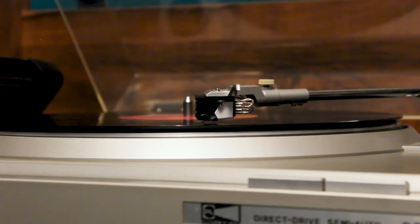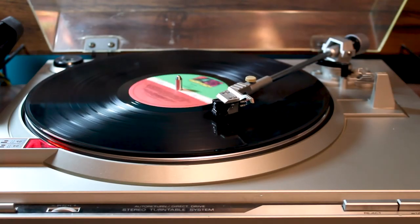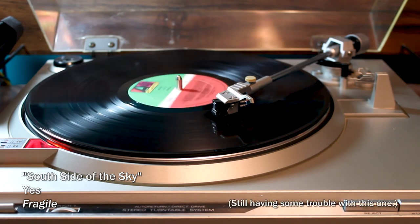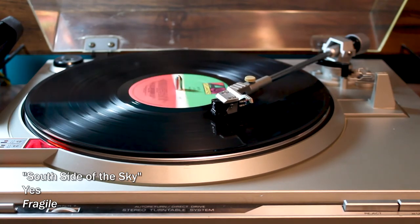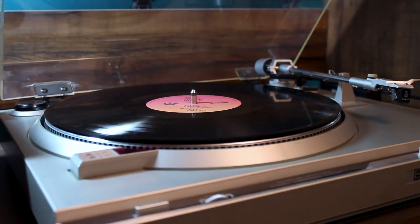This doesn't mean the Grado Green is perfect. One flaw I've noticed is that tracking isn't as reliable on inner grooves as other cartridges I've heard — the sound tends to become just a little sibilant and imprecise as the needle approaches the inside of the record. Closely related to this, the cartridge also seems to have a slightly lower tolerance for flaws in a vinyl pressing. If a record has some sibilance in the pressing or a particularly hot audio mix, the Grado Green will let you know it. Where the Nagaoka MP110 is more forgiving of pressing flaws and has little inner groove distortion, the Grado Green tends to ride rougher over them.